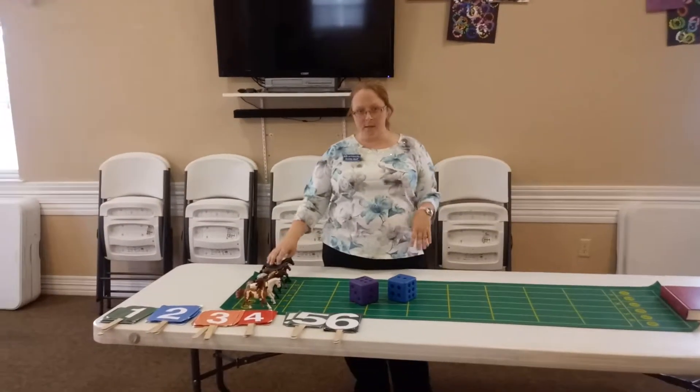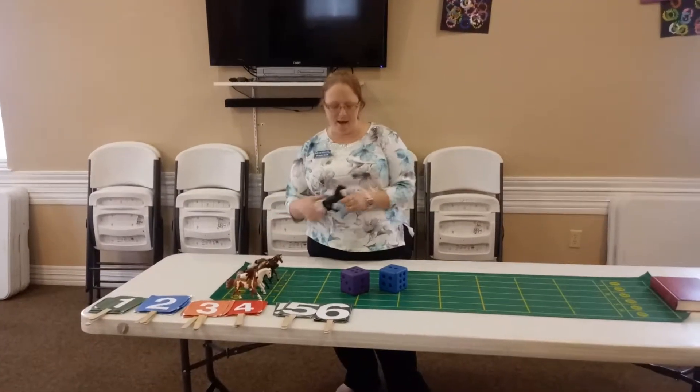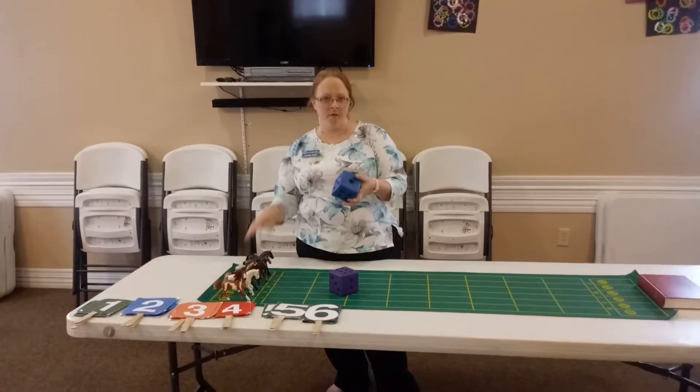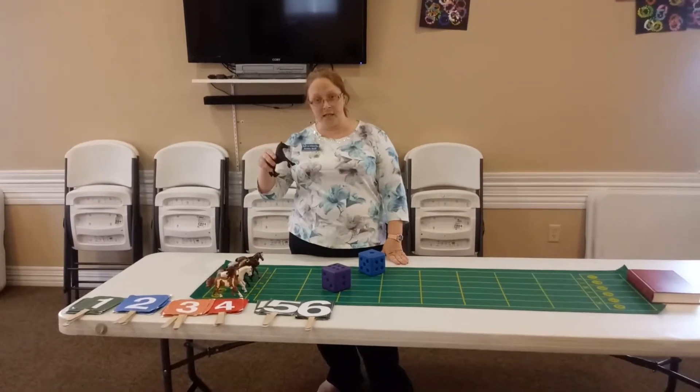So we have the horses set up here. You have six horses because you have six sides on the die, so it goes one through six — you've got one through six on your horses.